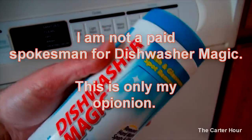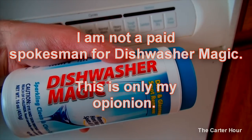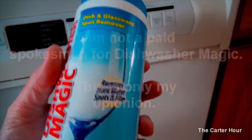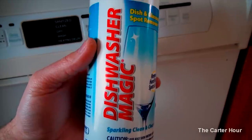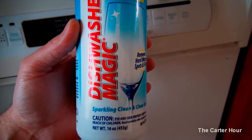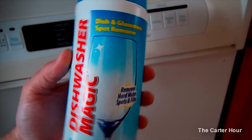Hey everybody, welcome to another edition of the Carter Hour. I just threw up — I just ran the Maytag dishwasher that I have. I wanted to do this in a different segment but I just kind of wanted to do a quick video on it. This stuff is called Dishwasher Magic, and I'm very skeptical on products that I use. I'm a critic — I see a lot of products out there today that are basically useless.